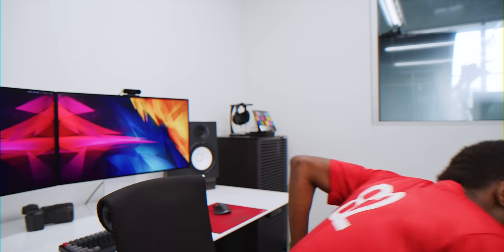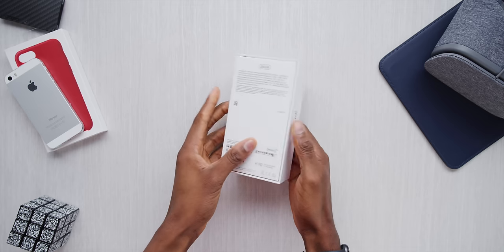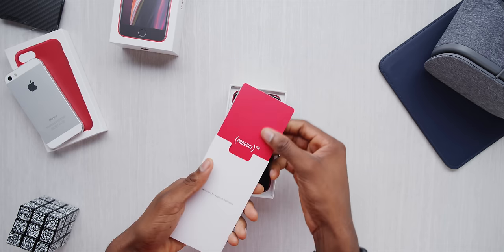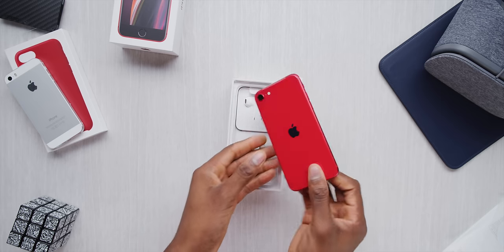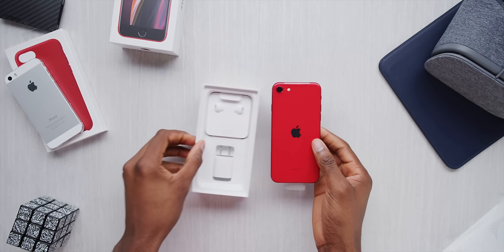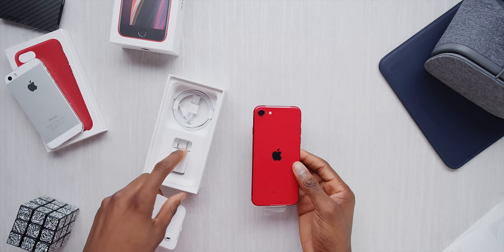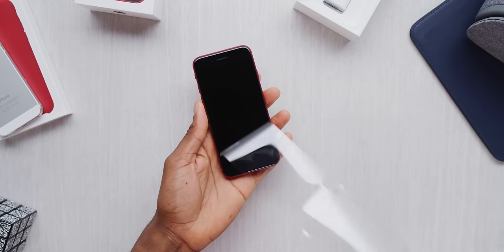All right, time to unbox this guy. Fast forward to now, and this phone's about to start shipping — it's going to start arriving in the real world. There really now is a brand new iPhone people are going to pay $400 for.